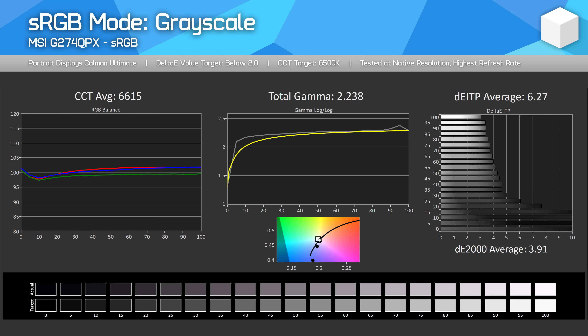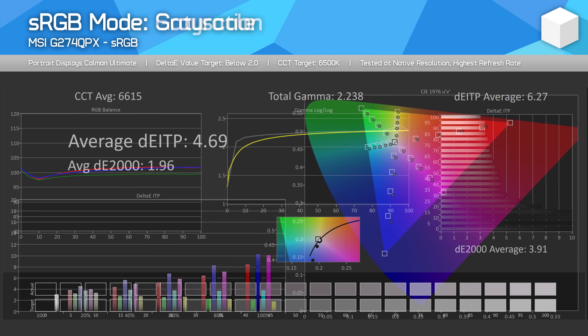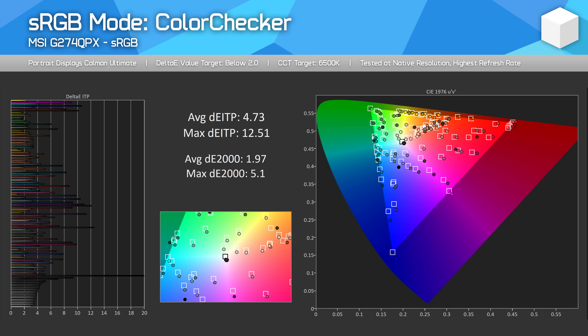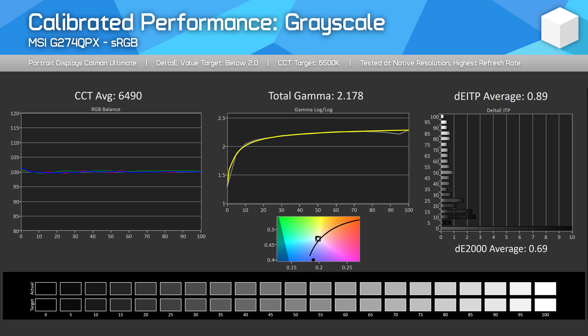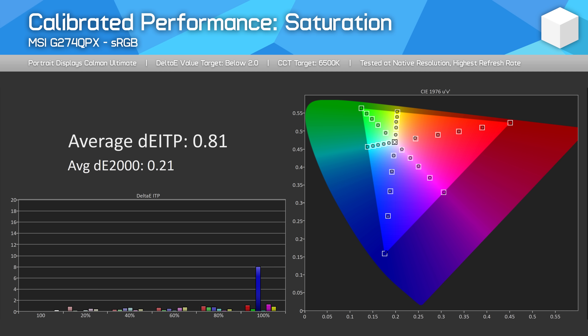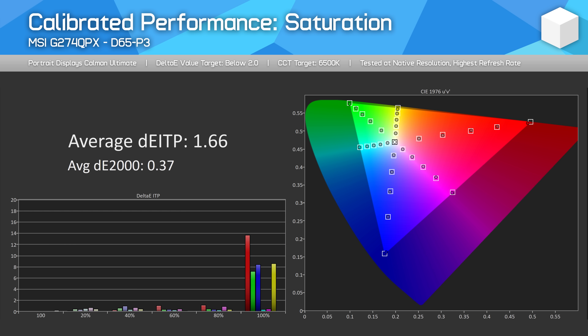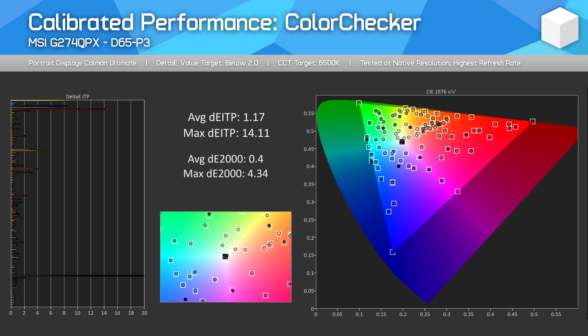MSI do ship the monitor with an sRGB mode with the usual limitations like locked white balance controls. The performance is similar to the default mode for grayscale with average Delta E's, however the actual color clamping is effective and does reduce saturation to normal levels, giving Delta E averages for saturation and color checker that would pass as factory calibrated. The best performance can be extracted after a full calibration using CalMAN, which creates a software ICC profile. Thanks to its wide P3 coverage, we end up with great results even for color-accurate P3 work, though only applications that listen to ICC profiles will give these results.